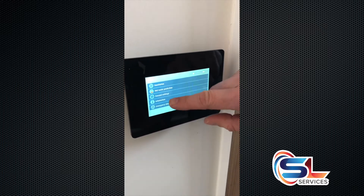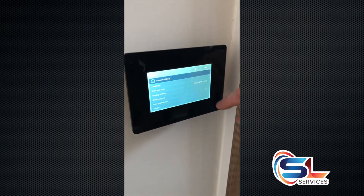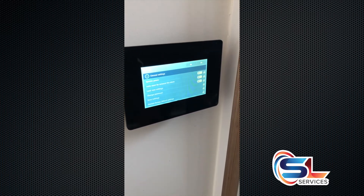To turn the unit off, go to settings, go to general settings, and go to service, and then turn your machine off.